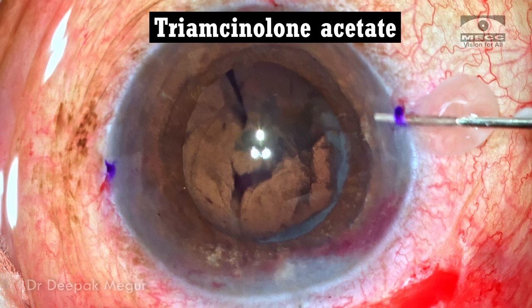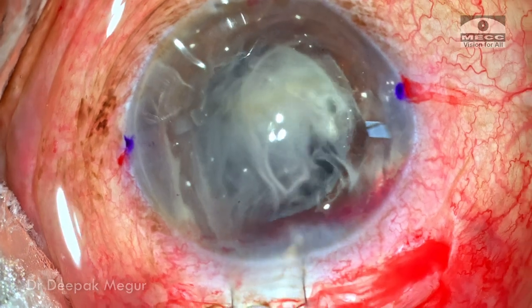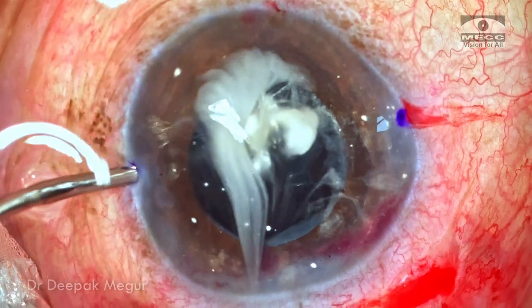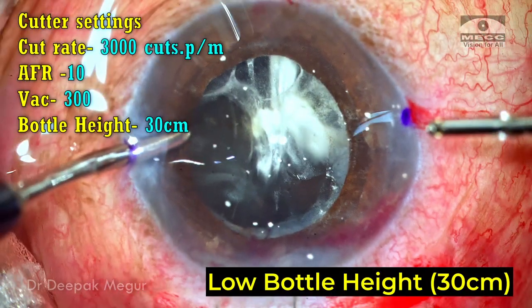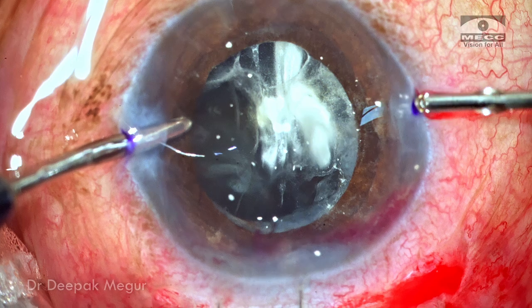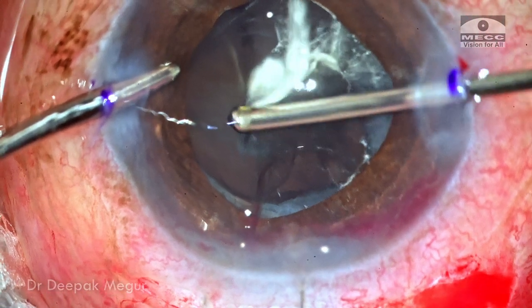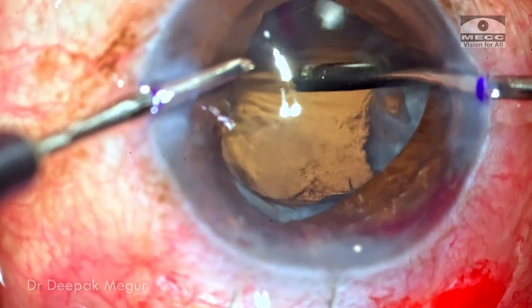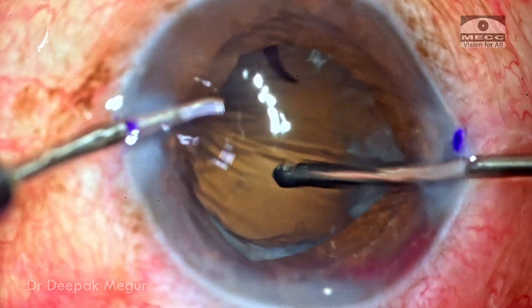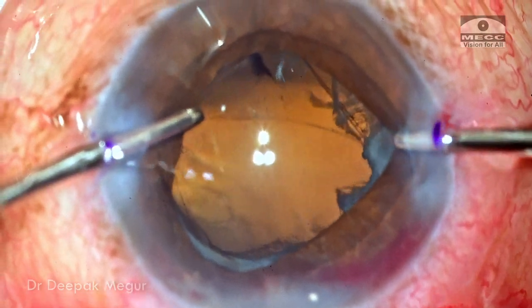The first step is to inject diluted triamcinolone acetonide to delineate the vitreous. Irrigation is introduced through my non-dominant hand using the other side port, with the bottle height set at 30 centimeters. With my right hand, I'm entering the anterior chamber with the cutter itself. In a few moments, the prolapsed vitreous in the anterior chamber is addressed by the vitrector. With the clearing of the vitreous and blood, visibility is now very clear and the posterior capsular tear and remnant are well delineated.